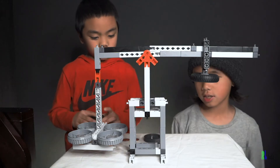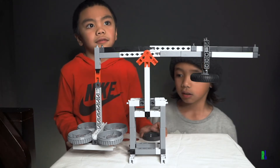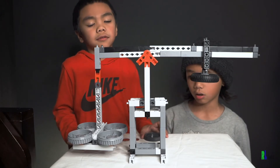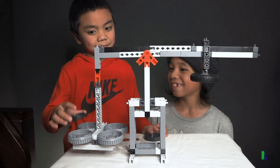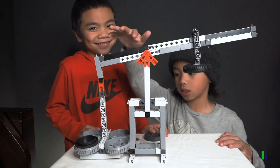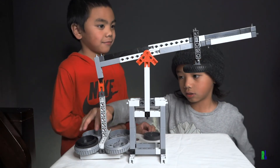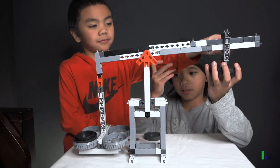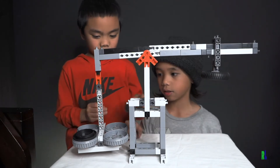So this is a balance beam, and how the balance beam works is that when there's weight on the load, the fulcrum beam will tilt to the more heavier side — such as this side.